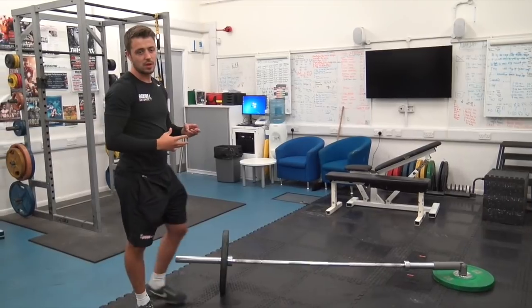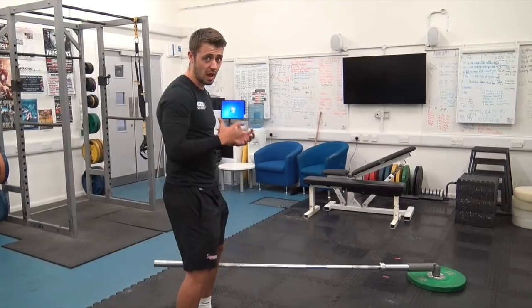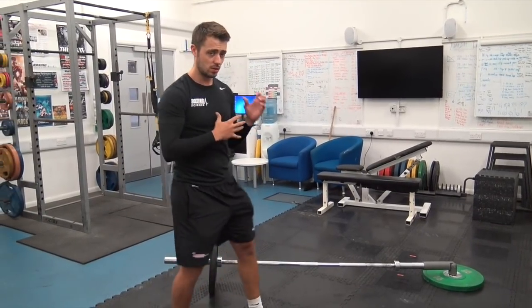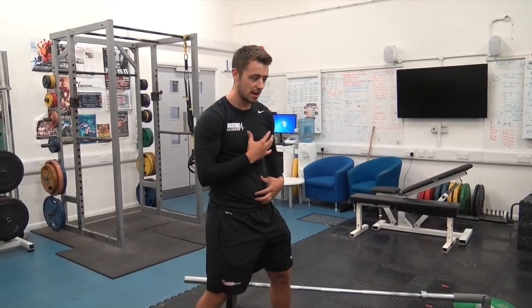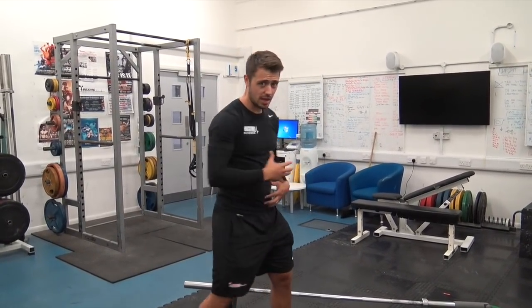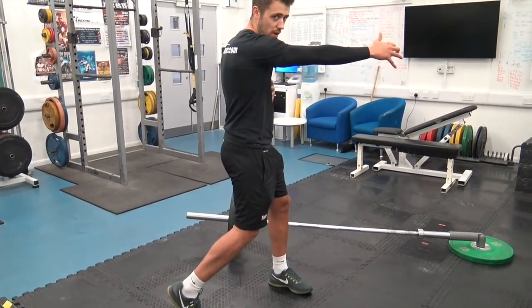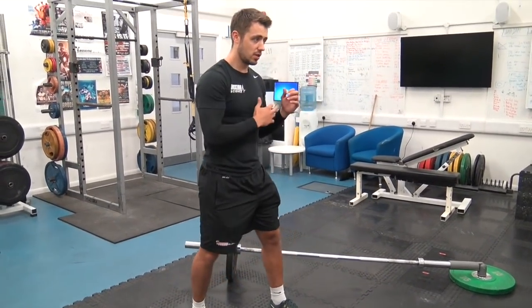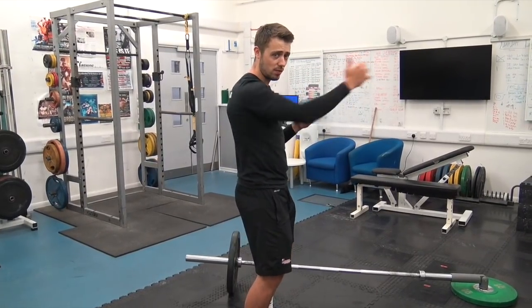There are a few different mistakes people make with the landmine punch. One of them is standing quite square on or just doing a jabbing motion. You can do the jabbing motion, but what I want to emphasise is that rotation — rotation from the lower body through your core all the way through to your fists. If you're doing it too square on, it becomes an arm action and more of a pushing action.